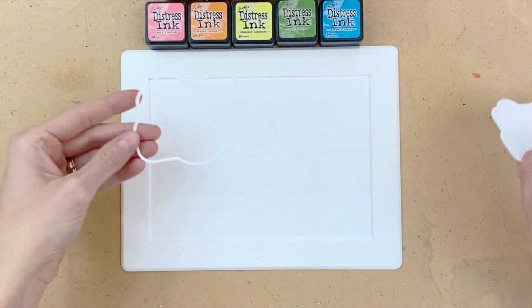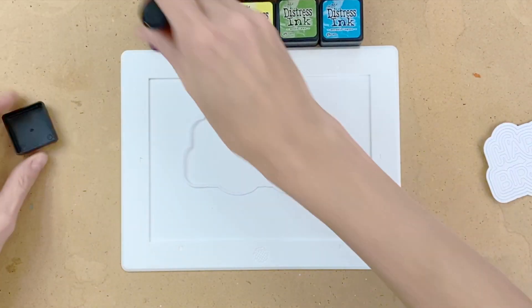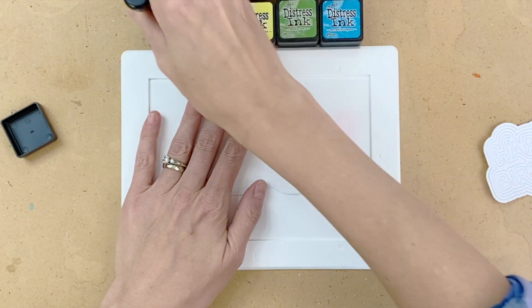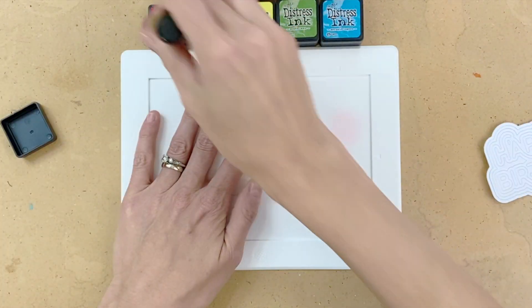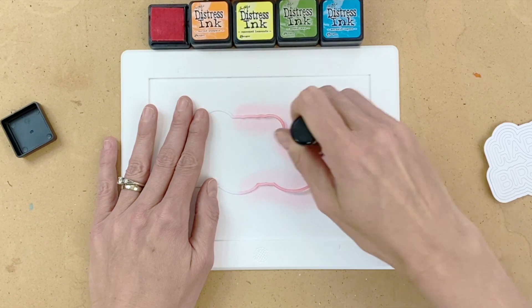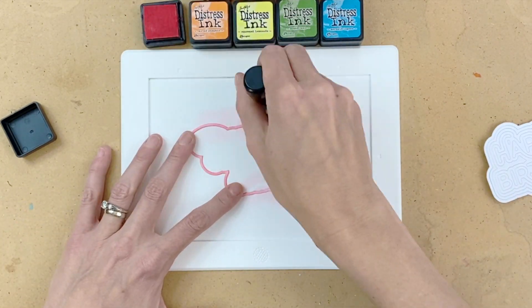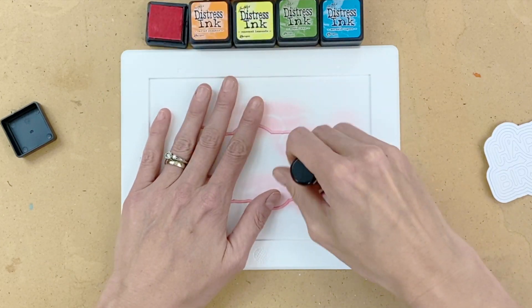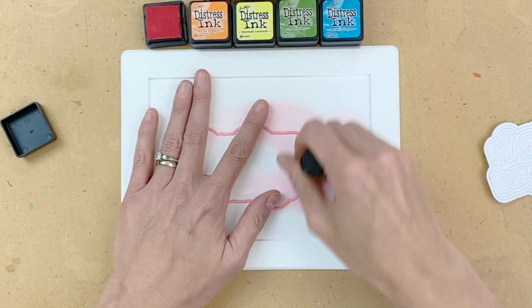This is going to be what we attach all of our rings to after we color them. I chose to add color to the rings with distress ink blending. You could color this with marker, or even just die cut the happy birthday out of five colors of colored cardstock. But I actually thought ink blending was a little bit easier. I started with Worn Lipstick and I'm just going to quickly ink blend this first layer — it goes really quick and easy.